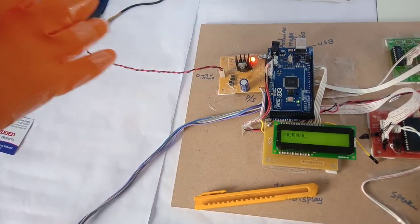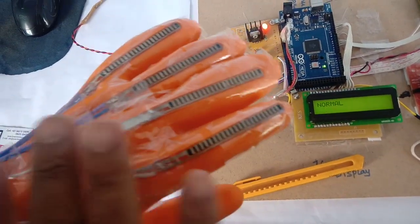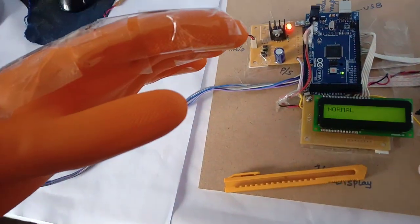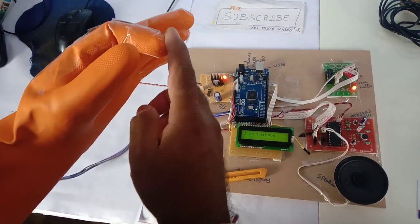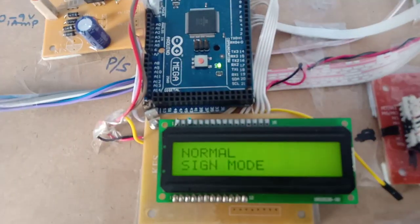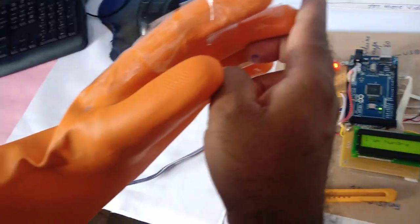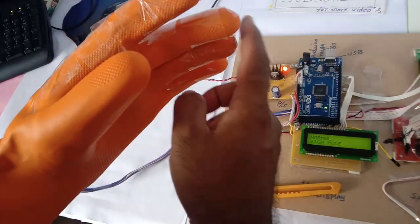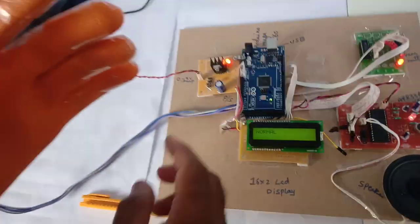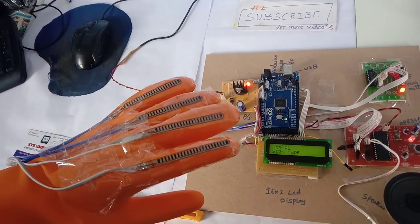In Sign Mode, when no finger is bent, it says 'Normal Sign Mode.' If I bend the first finger, it says 'I am thirsty.' If I bend the second finger, it gives a different output. If I bend the third finger, it plays another message. If I bend the fourth finger, it says 'I want to use washroom.'